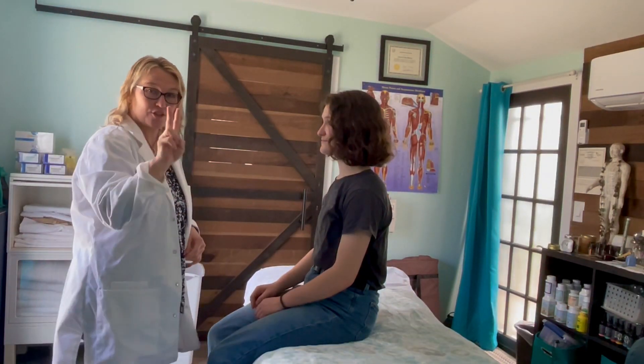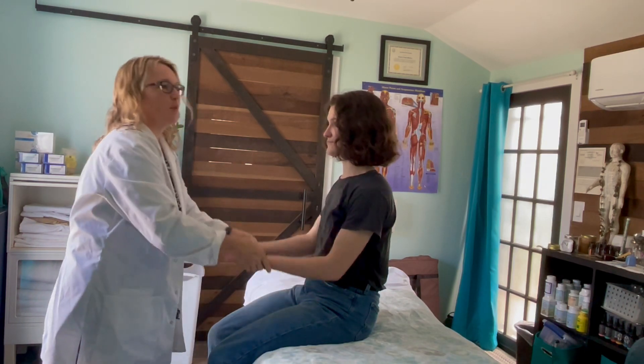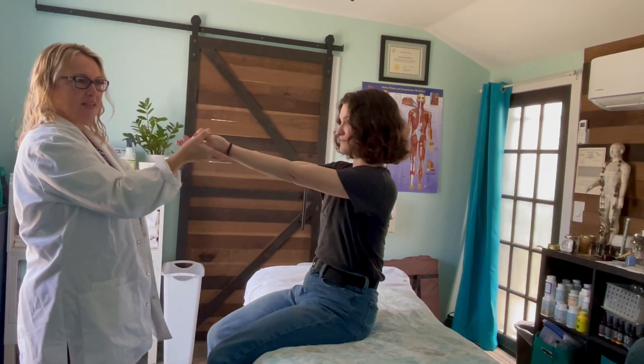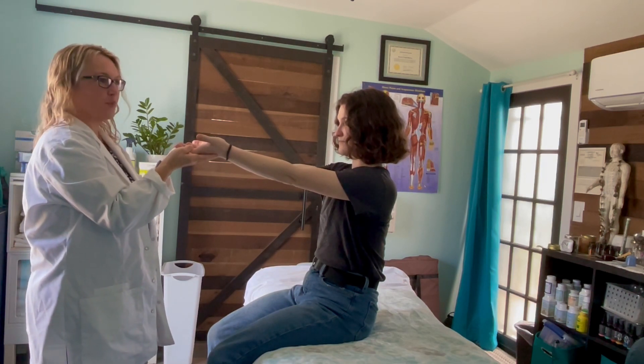Now I will show you Hotan's test. There are two steps to Hotan's test. The patient is seated with their hands and arms extended to shoulder level, elbows extended and palms up.